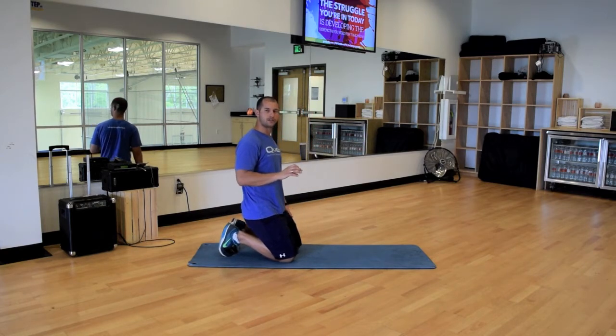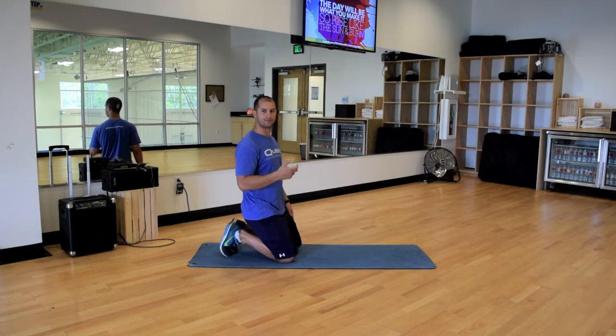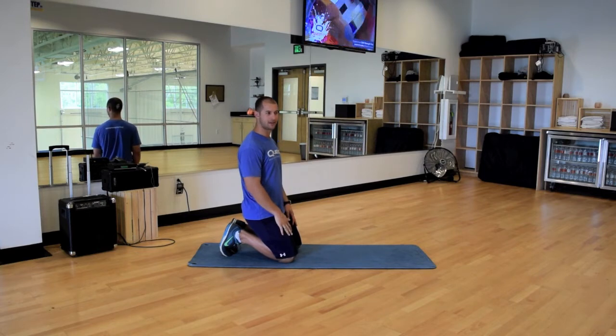So with the version I'm going to show you today, all we're going to add in is a little simple hip extension. One foot is coming off the ground, lowering back down, and the other one's going to do the same thing.